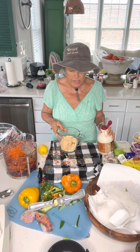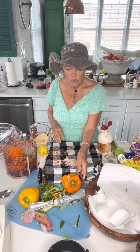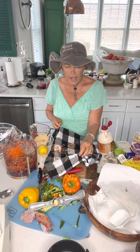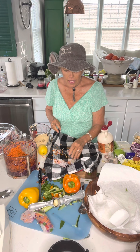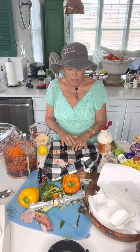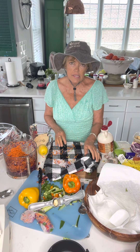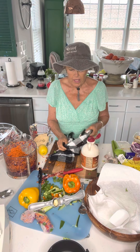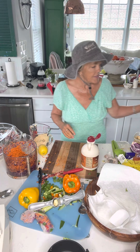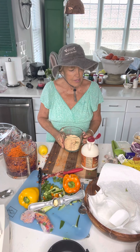A couple of things before I get started — when you are working with rice paper, it gets really wet. What I did is I laid down a hand towel and I put my wet rice paper on that, and it really did soak up the liquid. I highly recommend that you do that. So I'm just going to put this aside and now we have the peanut sauce.